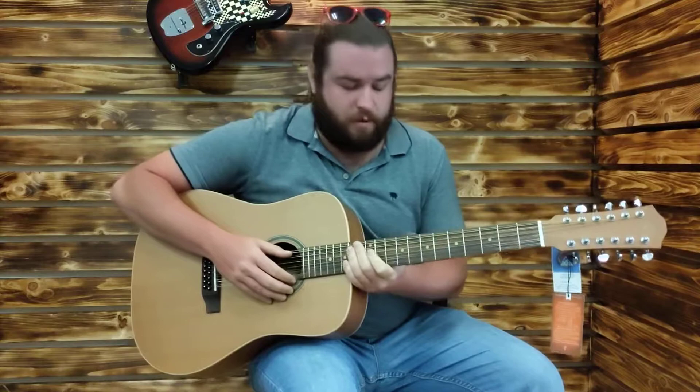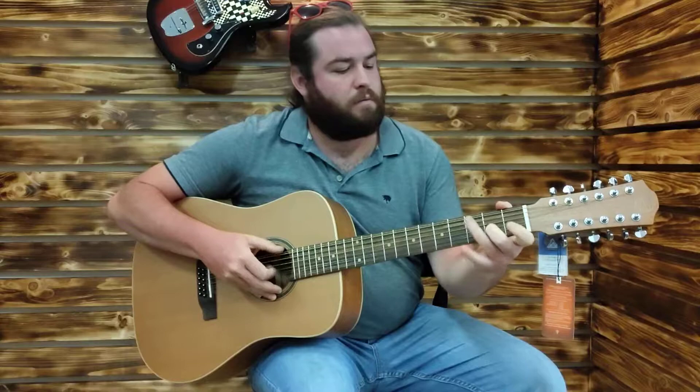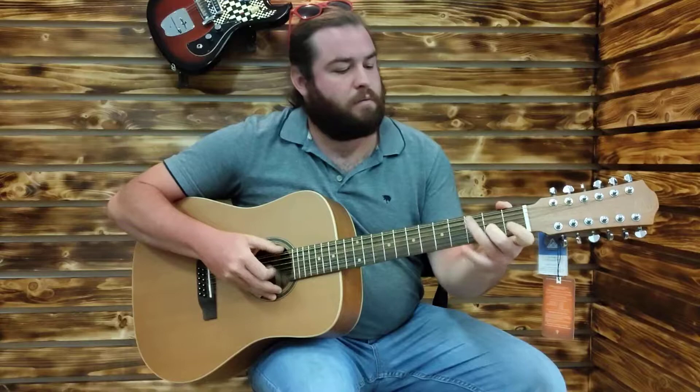Here's Jim Croce there for you. See, it's got the harmonics sounding good all the way up the neck.